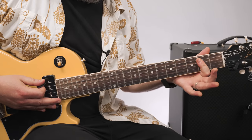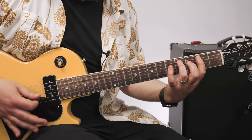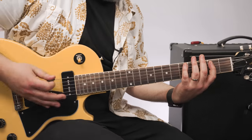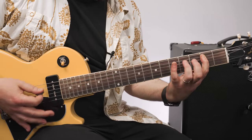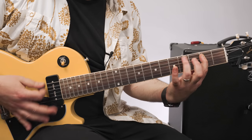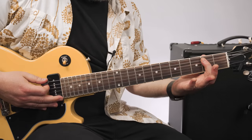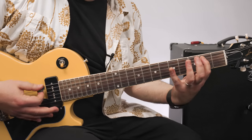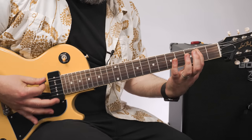So the first little rhythm there is off the E power chord, doing all down chugging, palm muting. That's the second fret, fourth fret, and fifth fret along the A string, just like a blues, where you're plucking that open E and the second fret.